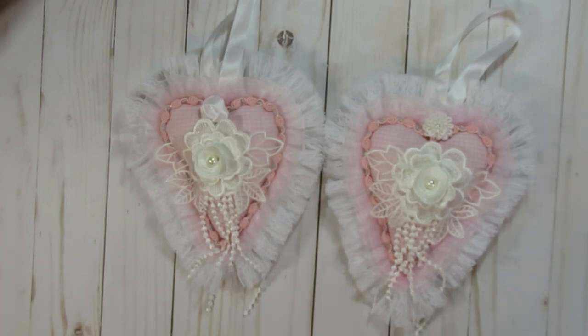I have made these before and shown them on my channel. Last year I created some very similar ones for a design team for Angel Dreams Crafts Kim on Etsy, and I do have a tutorial on how I put them together, so I will link that tutorial in the description box if you are curious on how they're made.